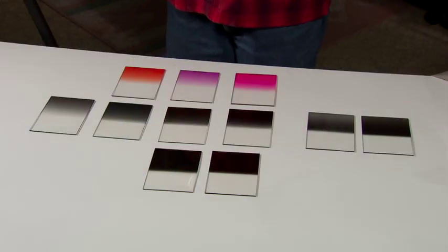These are all the split grad neutral density filters that I use, and they're all resin, not glass. You can just drop glass once, and you tend to drop these out in the field once in a while.